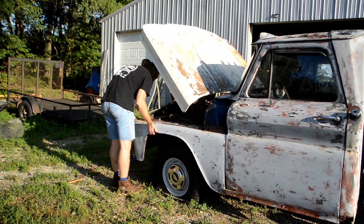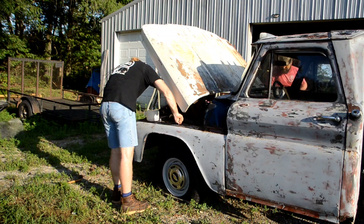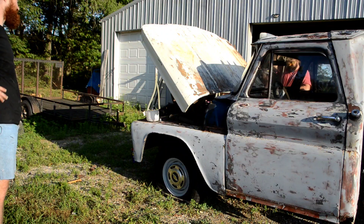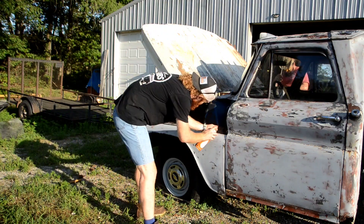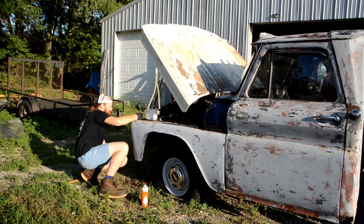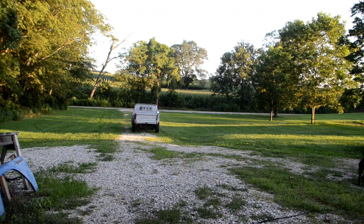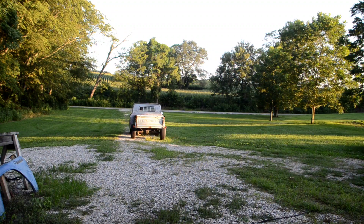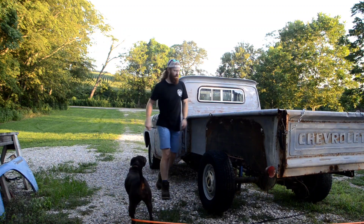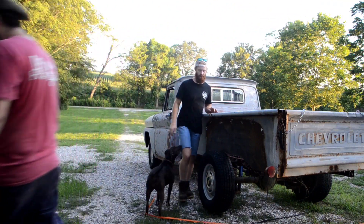That side fits up a lot better than the other side did. It is crazy how much difference it makes just by getting this thing built back together — it's already looking 100 times better. I'm impressed with whoever took these apart, because this is not very fun. Now that our front fender is all reassembled, we're going to go ahead and start working on our rear fender.